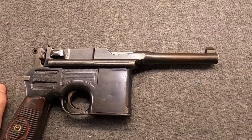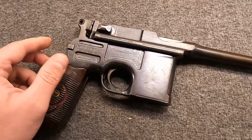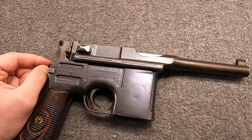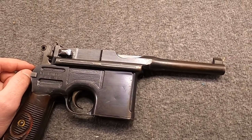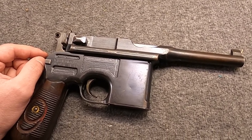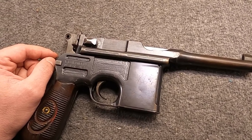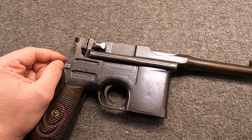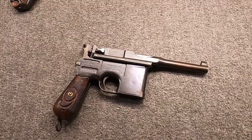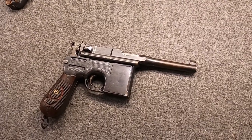This is where we get the 1921 model, known as the Bolo. It even had a smaller grip and Mauser would produce it throughout the 1920s, including many for the Bolsheviks - hence the name. But then we get to 1930, and by this point Germany was no longer strictly adhering to the Treaty of Versailles. They gave it lip service but didn't really obey it in secret. This is where the next model comes from and where the story of the Schnellfuer really begins.